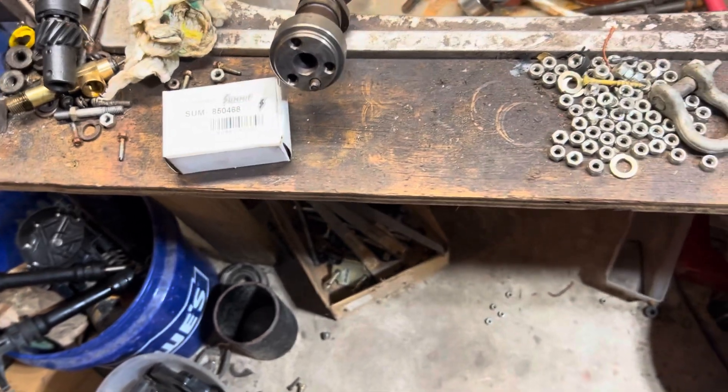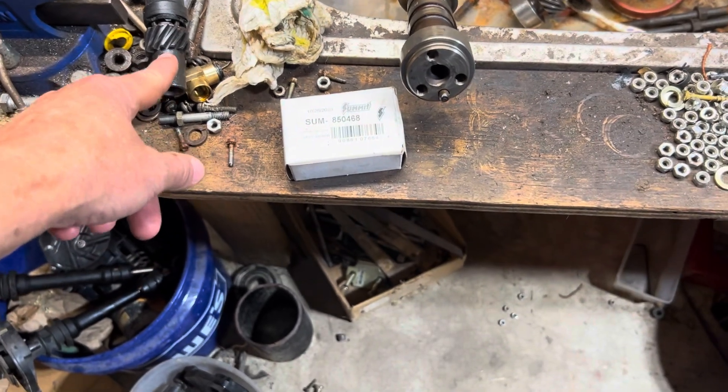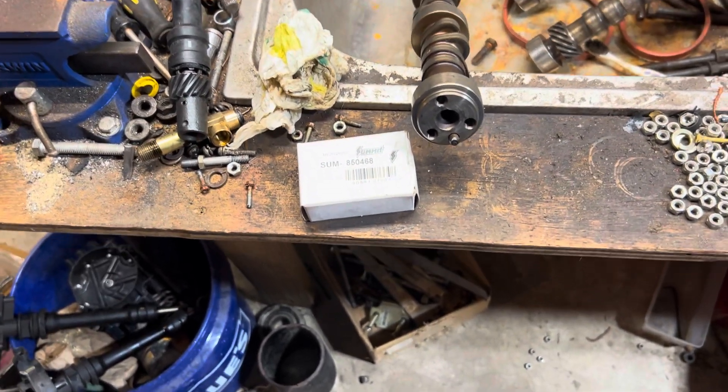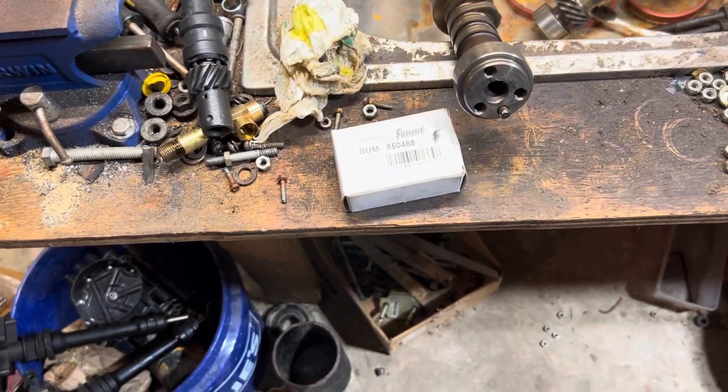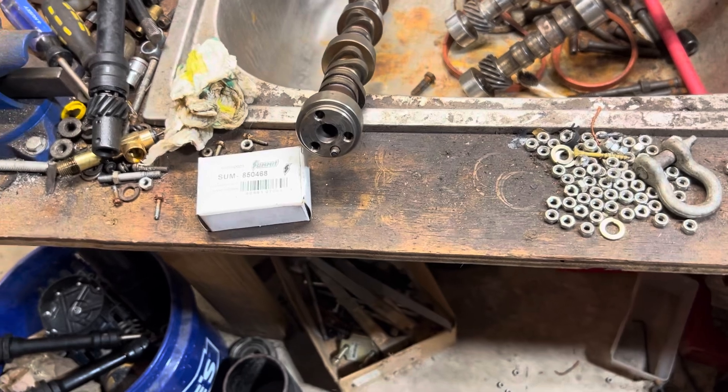I can still get the melonized gear — some gear from a 1996 or later Chevrolet small block. I'll be buying those gears and putting them on the distributors that I buy. So basically that's the story behind a melonized gear.